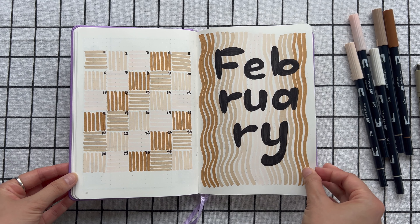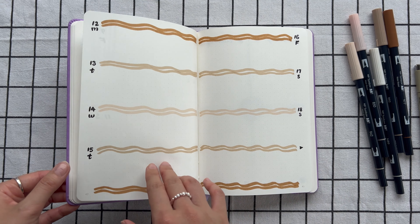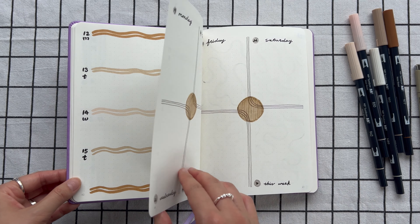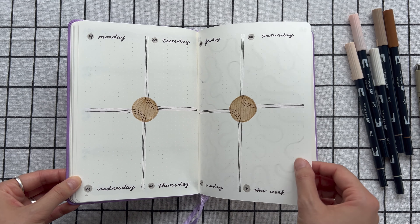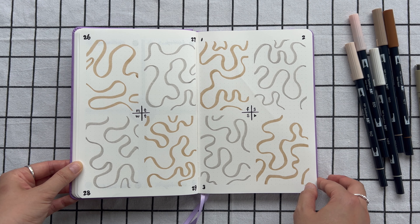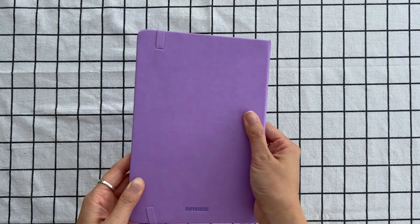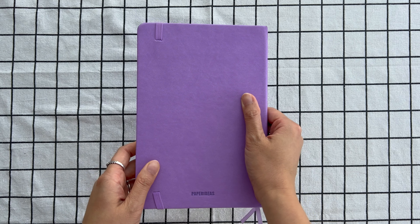February is all set up — let's have a quick flip through to see the final results. If you have any questions or suggestions, don't hesitate to leave them in the comments below. I'd really love to hear your feedback, and if you haven't already, make sure to subscribe if you enjoy my content. Thank you so much for watching, and I'll see you again in the next video — take care!